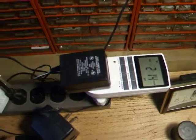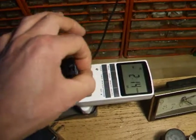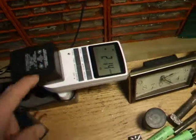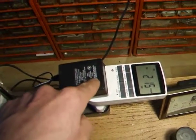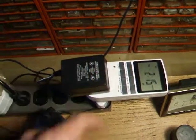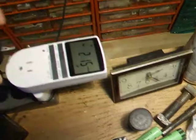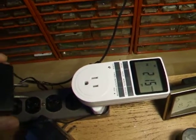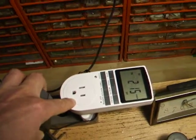Much better than those old-school mechanical clunky timers with the wheels and motors where you have to put little tabs in for every half hour. Plus, when the power goes out, this one actually has a little battery and it saves your settings for about a day — unlike the mechanical one where you have to reset it. I highly recommend it, just click on eBay for 10 bucks. I'll put a link in the description if you're interested. Just make sure to specify that you want the US plug and not the UK plug if you order one.